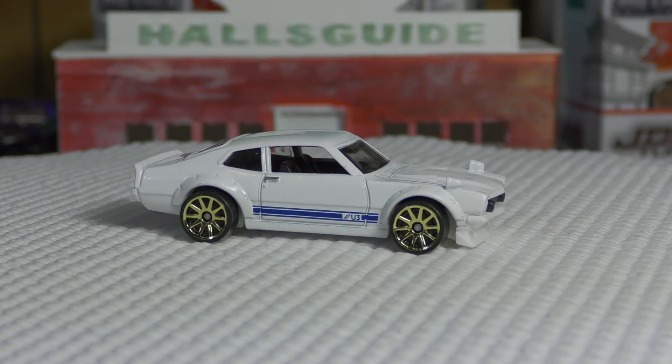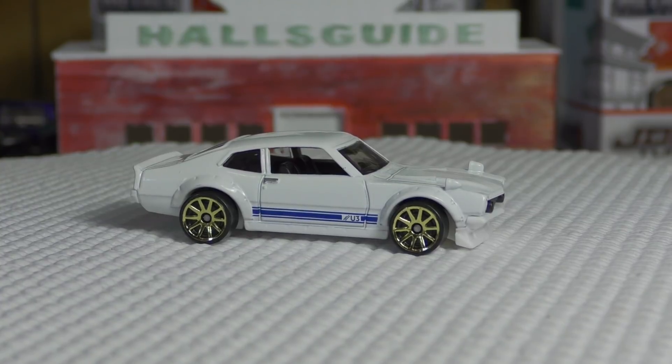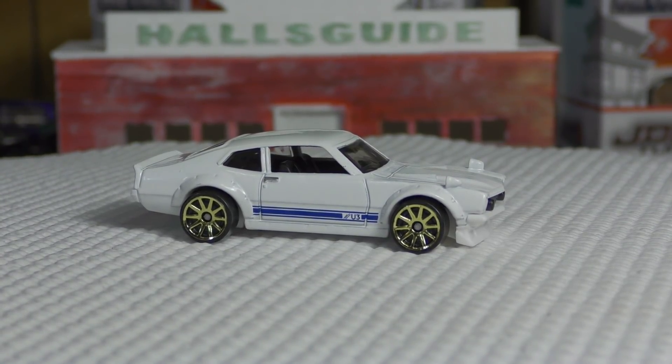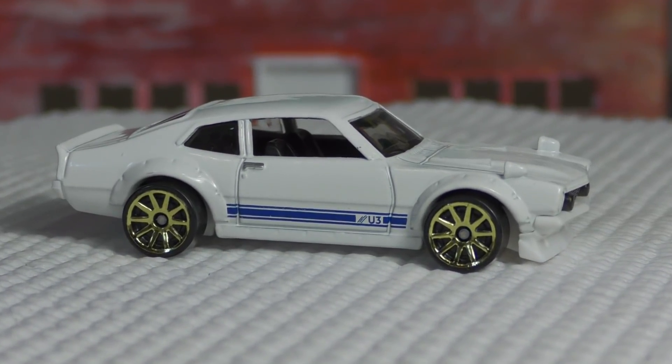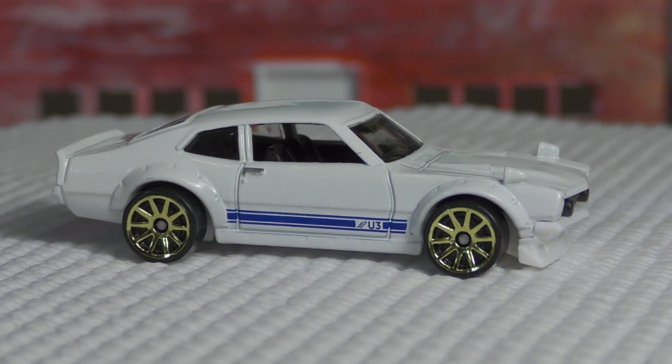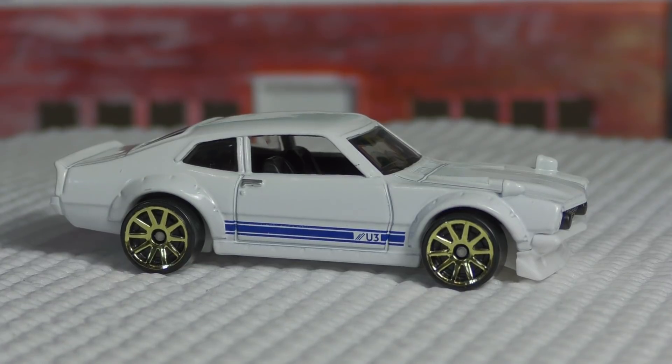Here's a new model for 2018, this came out of the e-case, and it is the custom Ford Maverick. This is a reproduction of Sung Kang's 1972 Ford Maverick.